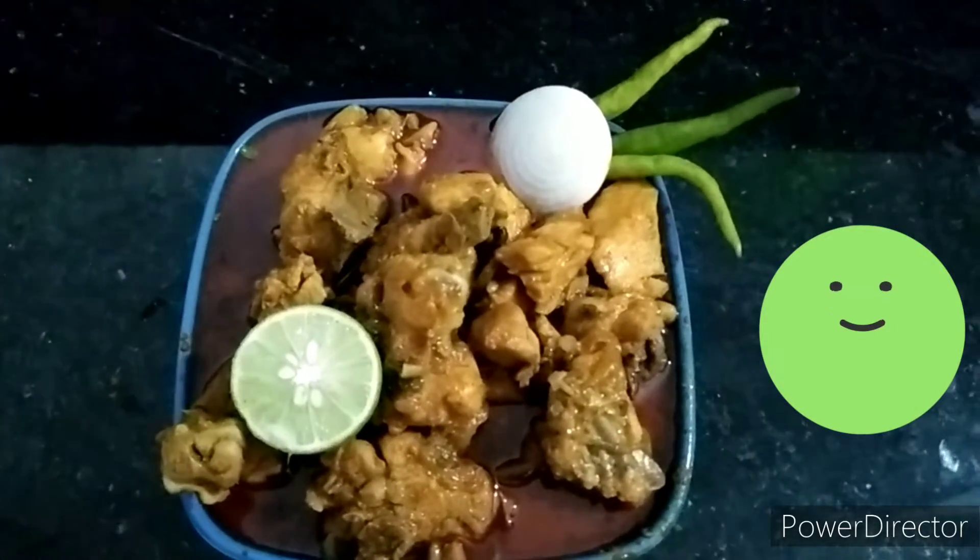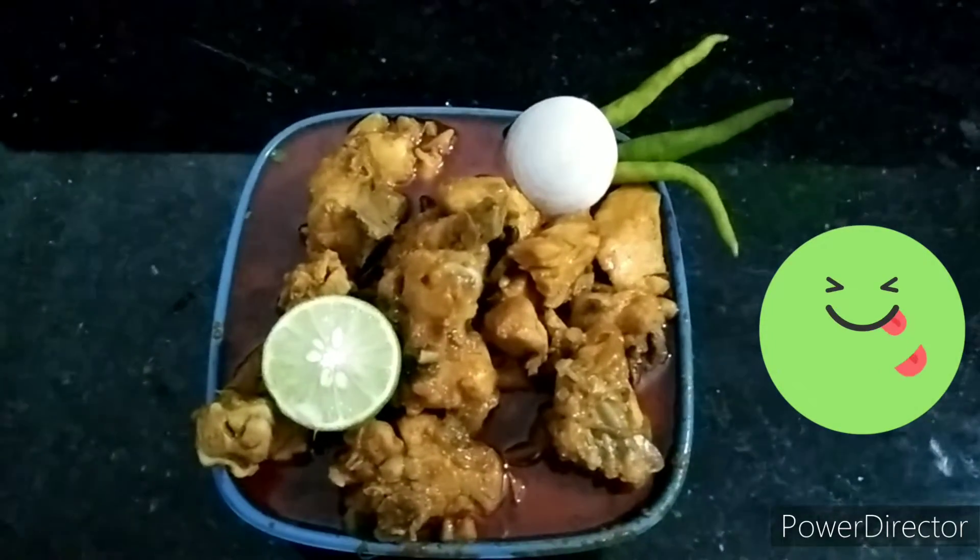Hi Friends! Welcome to our channel! Aditya Style's Irojumanam Chicken Soup. Let's get started now.